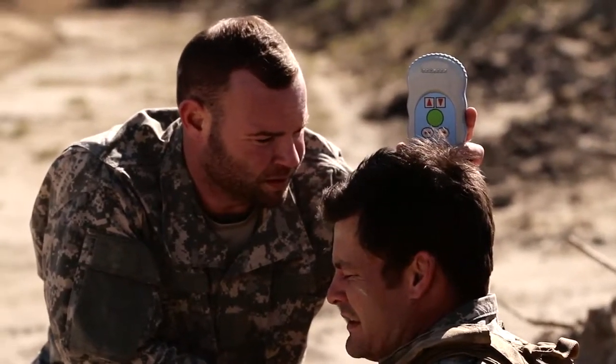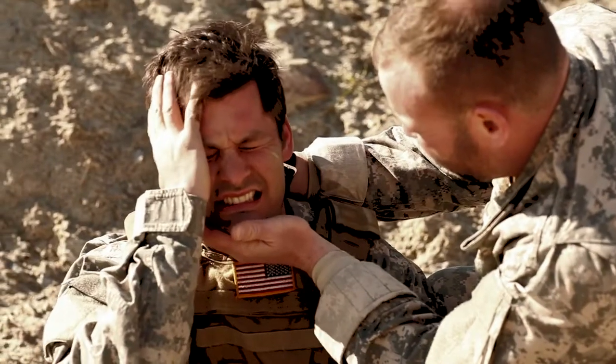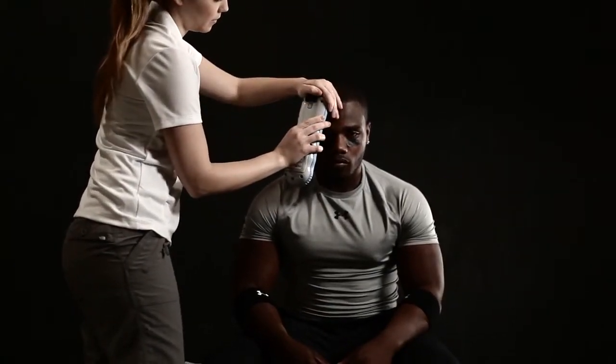If you get a positive scan, return to the left side and repeat the measurement two additional times to verify the positive result. To protect patients from cross contamination, simply discard the disposable fiber optic shield. If the patient is uncompliant or combative, stabilize the patient with your free hand. This device has been used in sports medicine with professional and college football players to evaluate concussions and determine whether a CT scan is indicated — using it as a triage instrument to more effectively utilize CT scanning.